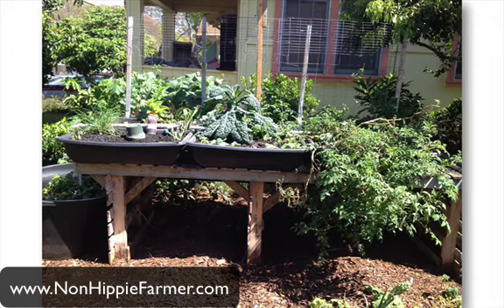What's up guys, RK here, the non-hippie farmer. I wanted to show you guys another system that I saw — I was actually driving down the road and I saw this system in the front yard. I was really blown away by this kale here that is just giant and big and green, so I got out of the car and took a couple pictures of the system.